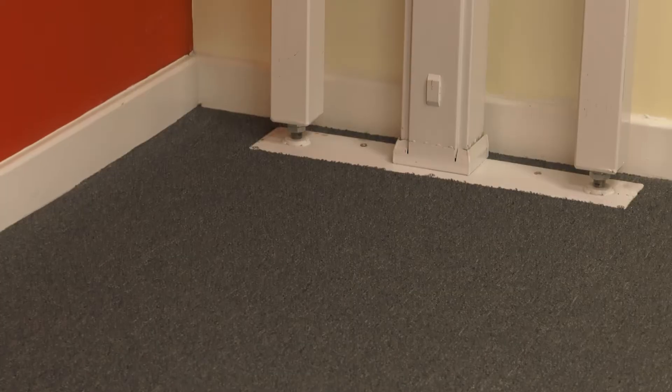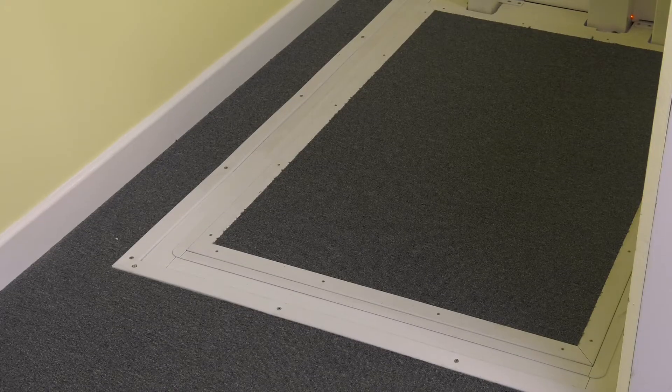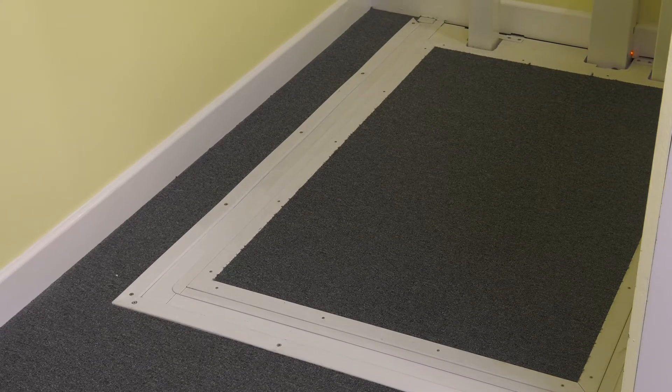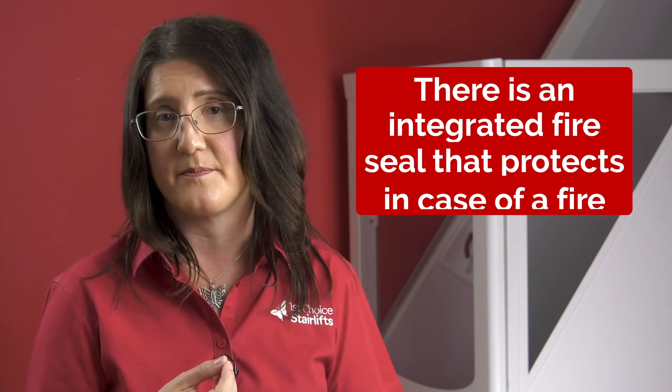Generally the lift situation is going from a living space downstairs — often a sitting room — up to a bedroom. You can walk under the lift if it is in the upstairs position, and similarly you can walk on top of the lift when it is in the downstairs position. When not in use, the lift is often parked upstairs. There is an integrated fire seal that protects in case of a fire.